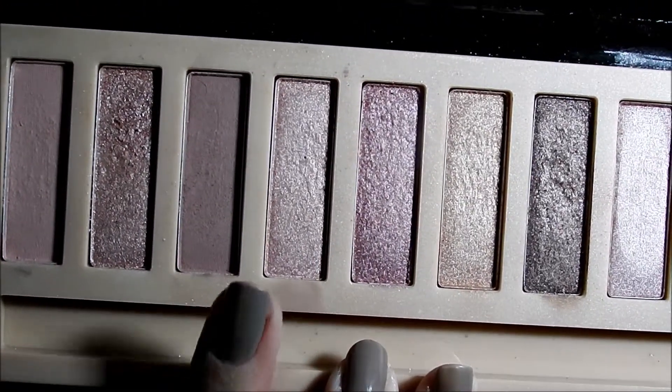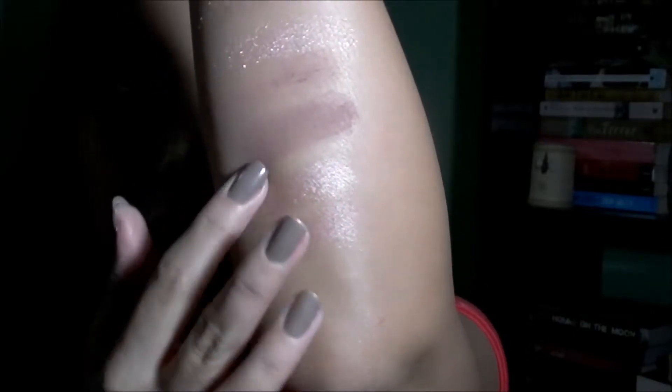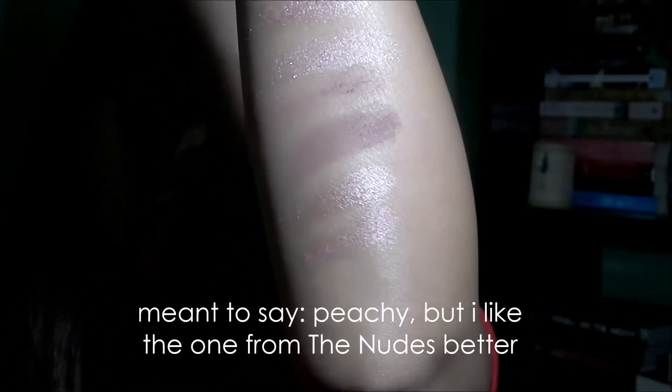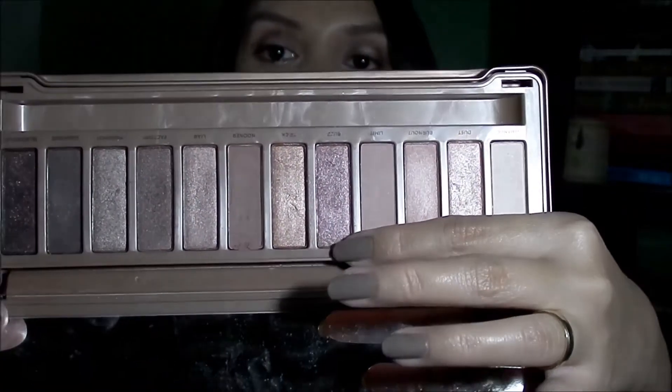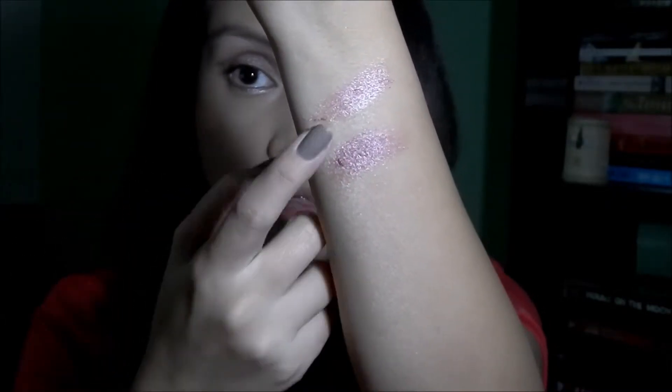Next is the peachy pink shimmery shade, which I think is quite similar to Burnout from the Naked 3. Burnout also has that peachy pink combination. Here is the one from the Nudes and this is from the Naked 3. Next is the shimmery pink shade that's darker than the first one, which I'd say is similar to Buzz from the Naked 3. Buzz is a bit darker than the one from the Nudes.